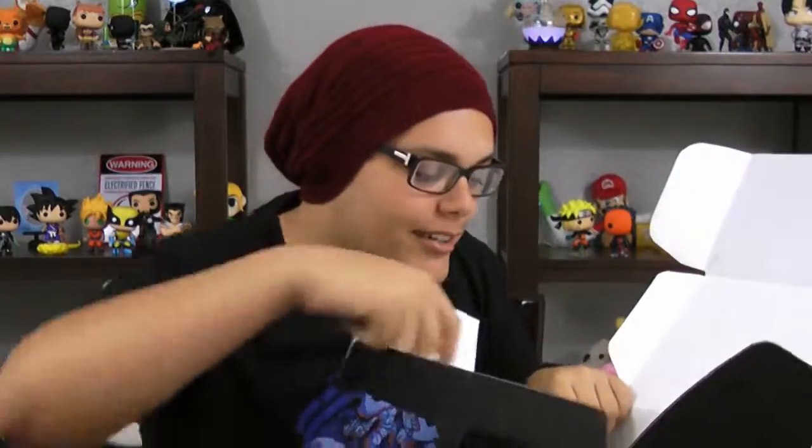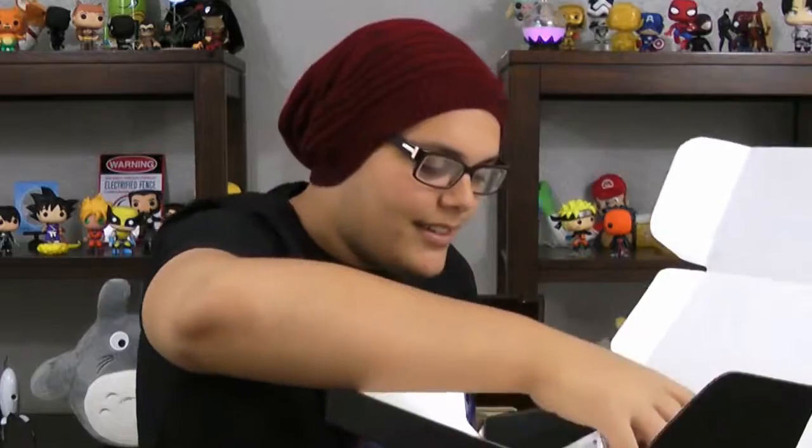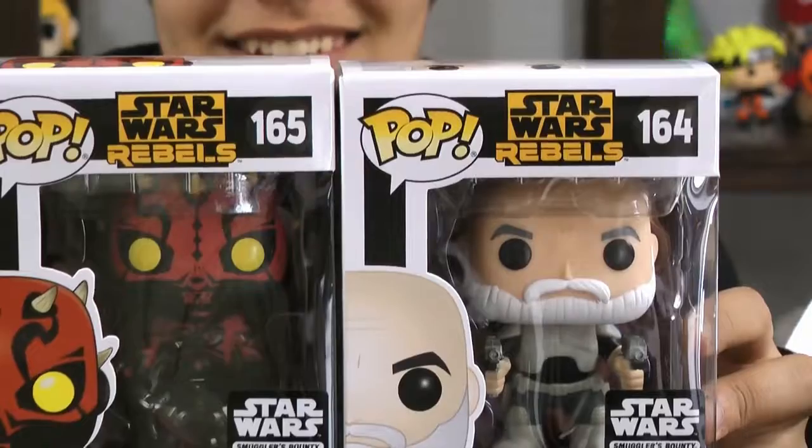Now this is going to be two for one. We have two Funkos here. We have Captain Rex and Darth Maul.